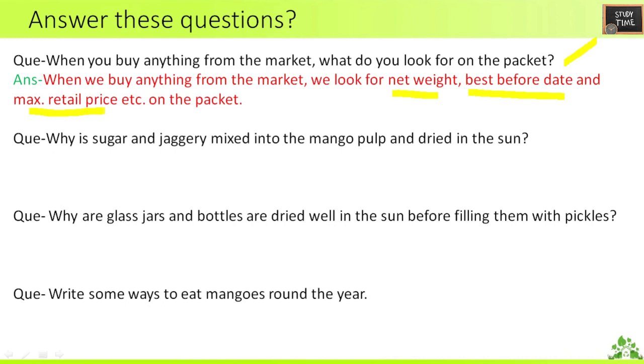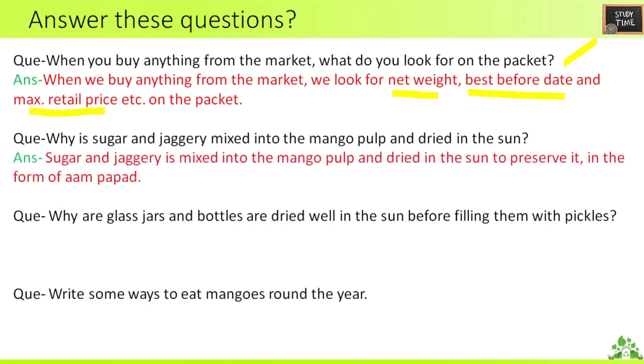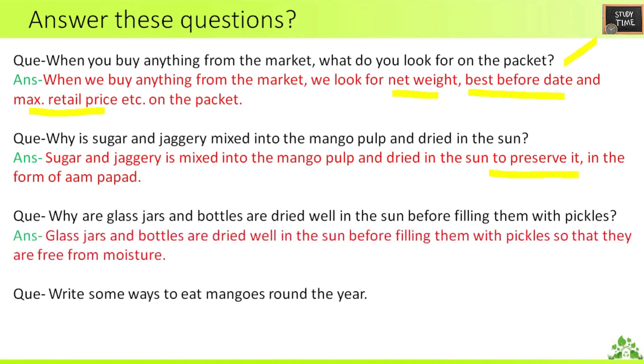Next question: why is sugar and jaggery mixed into the mango pulp and dried in the sun? It is mixed and dried in the sun to preserve it in the form of aam papad. Next question: why are glass jars and bottles dried well in the sun before filling them with pickles? Because they need to be free from moisture.